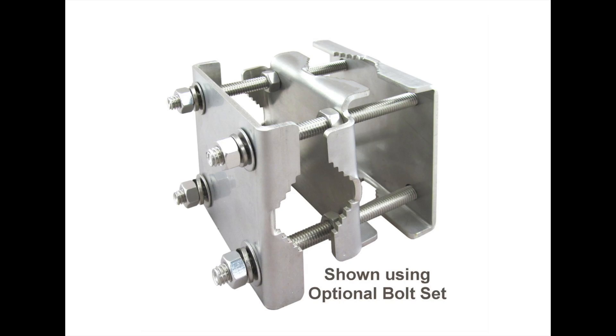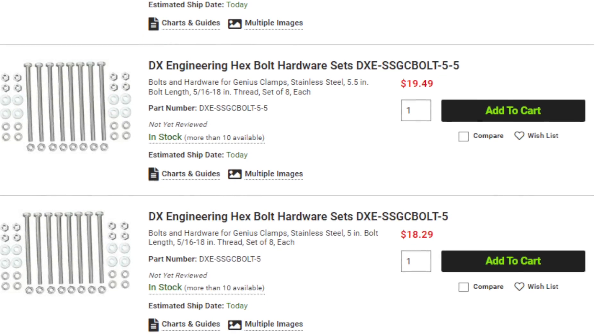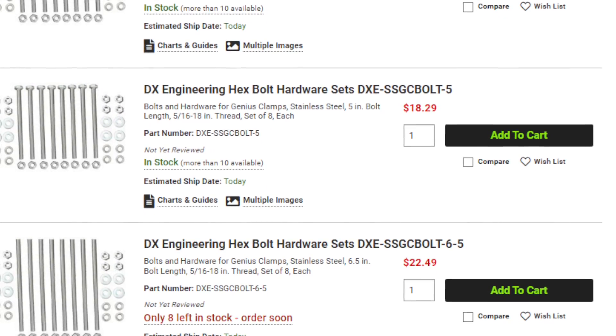The DX Engineering Genius clamps are designed to make mounting an antenna simple. These clamps come in two versions. The DXE-SSGC2P is designed to mount a pipe or tube perpendicular to a tower or vertical mast, while the DXE-SSGC2VP is designed for mounting a pipe or tube parallel to a tower or mast. These clamps are sold in pairs. Today, I'll be building the four most common applications for these clamps, but before we get into that, let's look at the two clamp sets and the hardware.